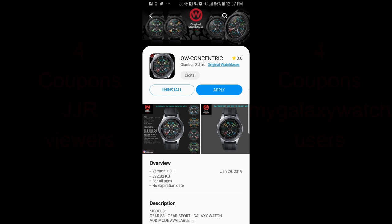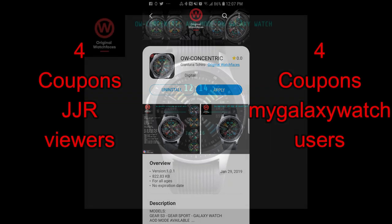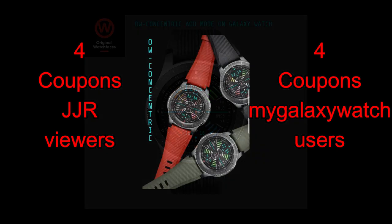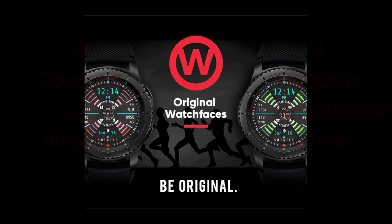Hey guys, welcome back to Jibber Jab Reviews. Thanks for tuning into the review today and for continuing to support our growing Jibber Jab family. In today's show I review a new watch face from our friends at Original Watch Faces, and this one definitely has a very unique design to it. I'll also be choosing eight random winners in our giveaway contest, with four winners chosen here and four on the Watch Face Community website. Without further ado, let's have a closer look at this new face called Concentric.